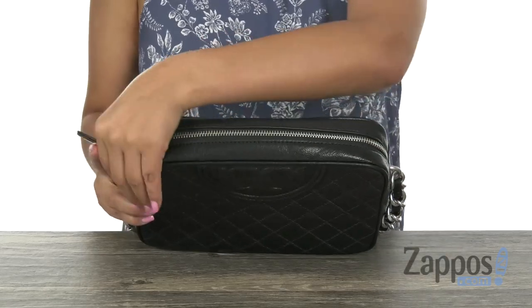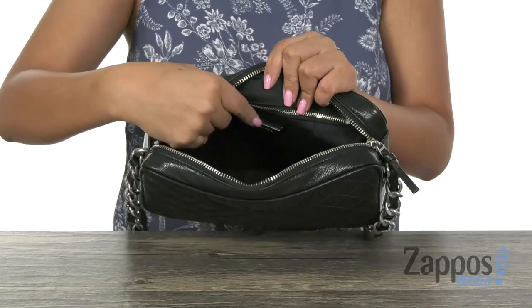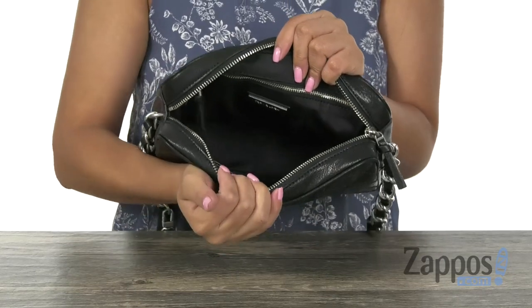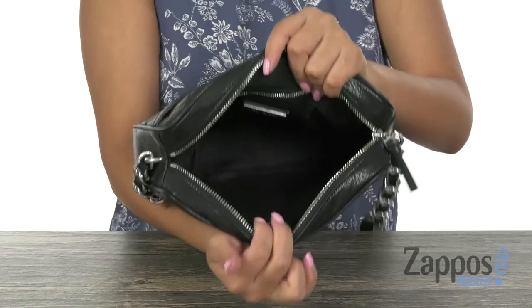Just like so — inside we have a soft textile lining with a back wall zip pocket for those items you want to keep hidden. And as you can see, there is plenty of room for all of your essentials.